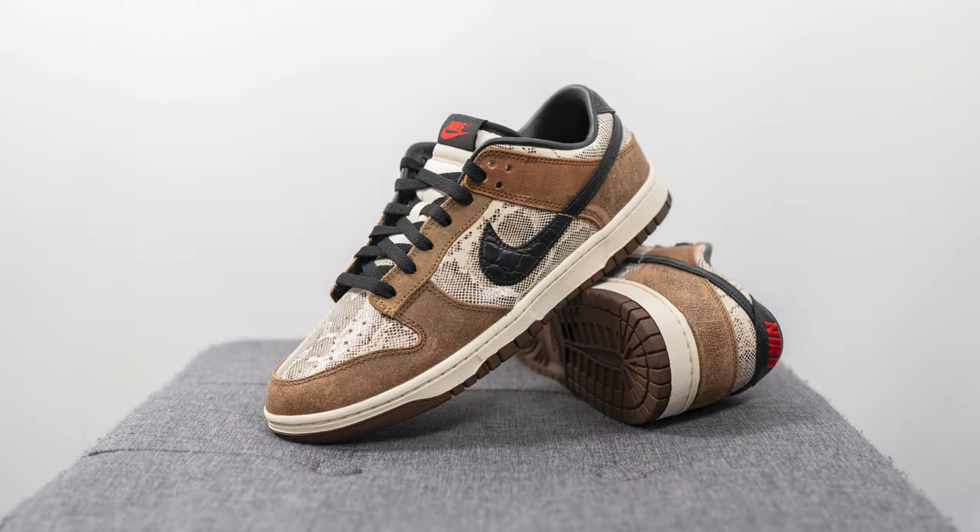Moving on to the comfort, these feel like any other dunk, meaning it's going to be pretty flat, firm, and low to the ground. There's honestly not too much from a softness and step-in comfort perspective, but for an everyday casual use shoe, dunks are going to be fine. They're not going to be something I'd say is very comfortable, but it's not going to leave your feet aching, assuming you're not walking 25,000 steps in a day. Otherwise, I think these shoes will be perfectly fine.